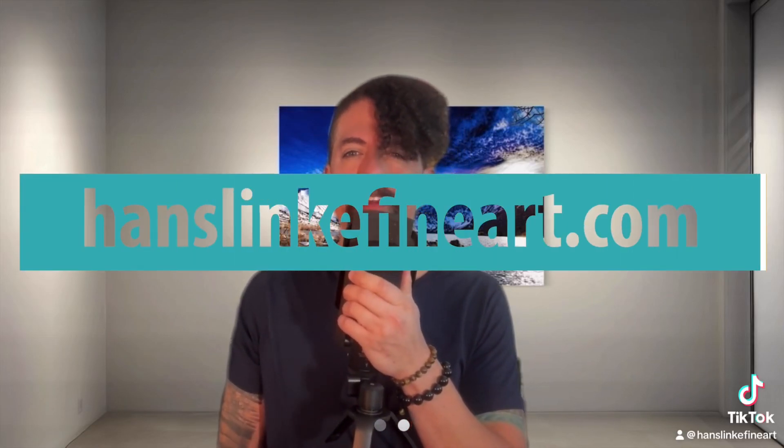Hello guys, my name is Hans Slink with HansLinkFineArt.com. If you've been following along, you'll see that I've been sharing a lot about my prints, about my photography, about my art.